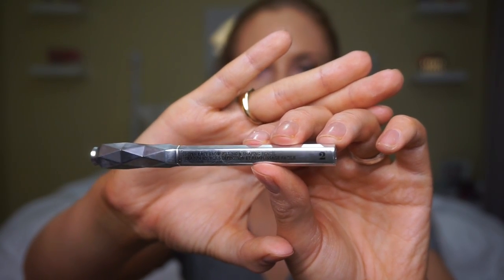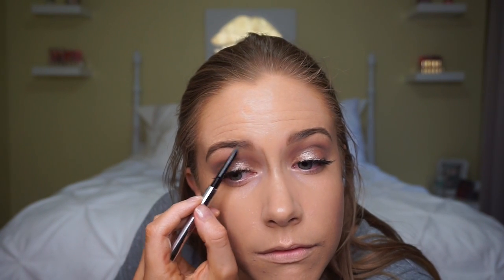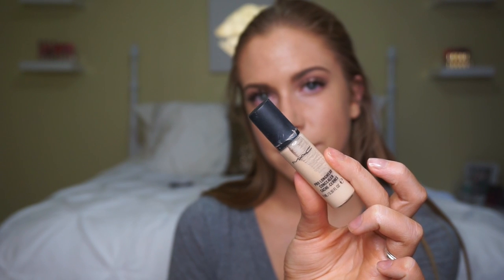My mom got a sample of the new Benefit Goof Proof Brow Pencil in shade number 2, so I thought I'd throw that into my brow routine today — just filling in any small pieces I may have missed or any sparse hairs. This pencil takes a little getting used to because of its interesting shape, but so far I really like it. For concealer I'm going to use the MAC Pro Longwear Concealer in NW15.